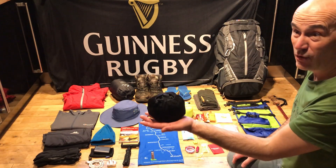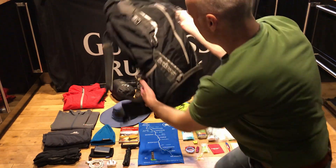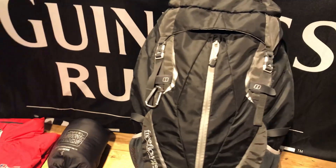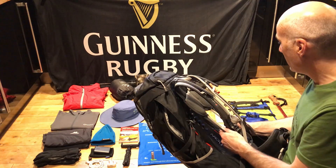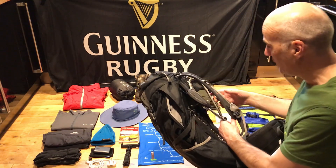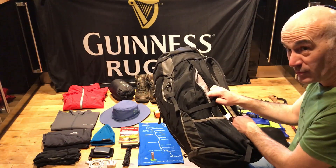My waterproof trousers — Berghaus Pack Lights — stayed in the pack the whole way. My rucksack is a Berghaus Free Flow 35.8, about six to eight litres bigger than my last one. I just wanted a bit more space. I really liked the way it fitted — it sat on my hips with only a little weight on my shoulders, so it felt feather-light. No issues at all with rubbing on my shoulders or collarbone. I love the free flow system — it was a brilliant upgrade.